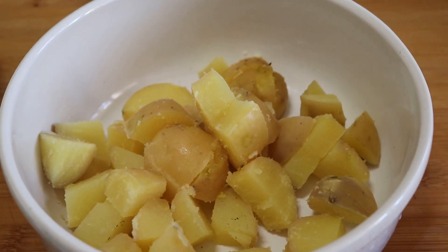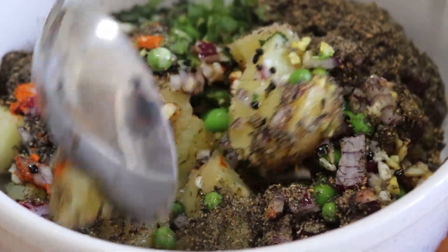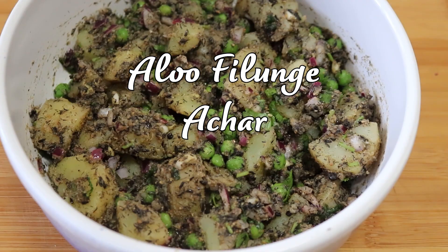Hi guys, welcome to Puff's Kitchen! Today I'm going to make potato, green peas and niger seeds achar — in Nepalese, aloo haryo motor raw philungeko achar — a very typical dish that we make in the region where I come from.